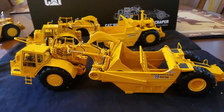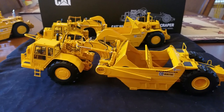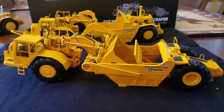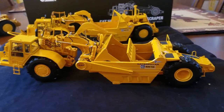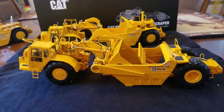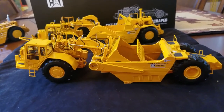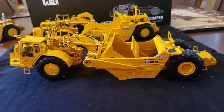Final thoughts: I love scrapers, and I think these models are executed phenomenally. Being honest and upfront, these are CCM's two better releases in a while. Since the D11s, these are probably their next two that are just phenomenal — high detail, very accurate models. The only bummer is I didn't get the brochure with the serialized number on it for collectability, so I'll have to find out if they did that.